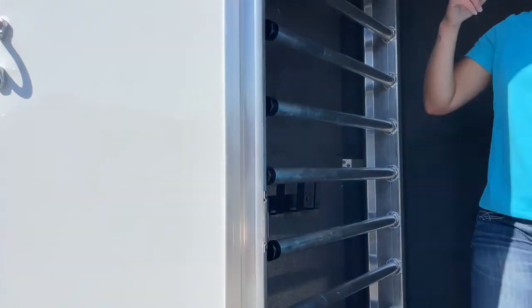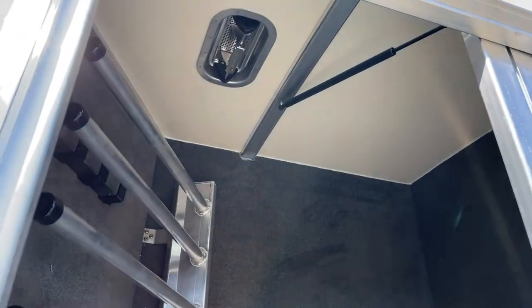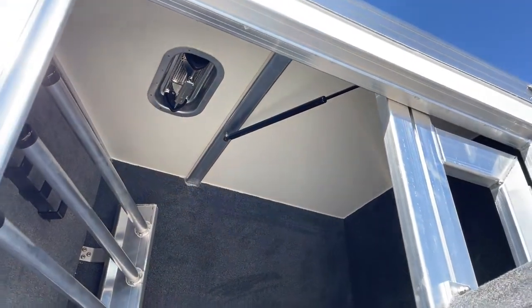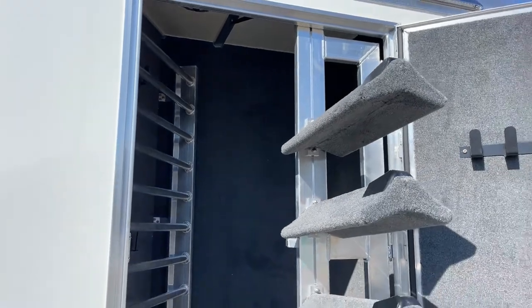You do have an air vent in here. You've got that roof vent so you can get airflow and ventilation — if you've got sweaty horse blankets or whatnot, you're able to get some air going through it. And then you have an LED light above the door.